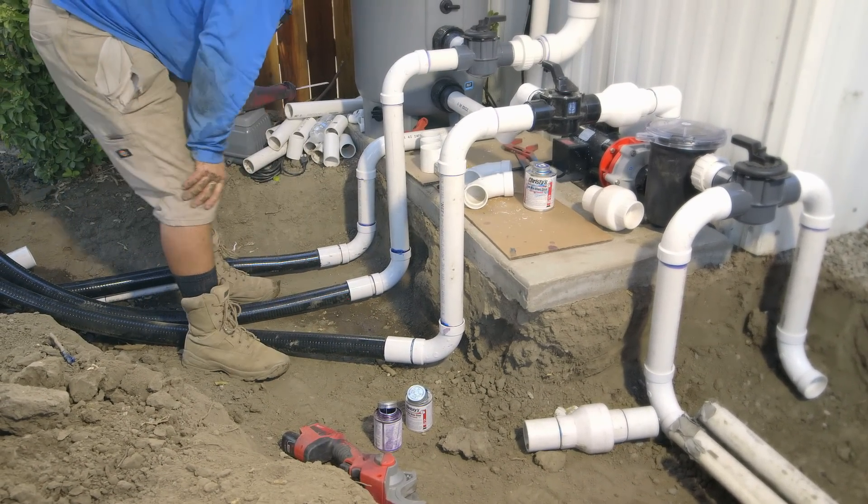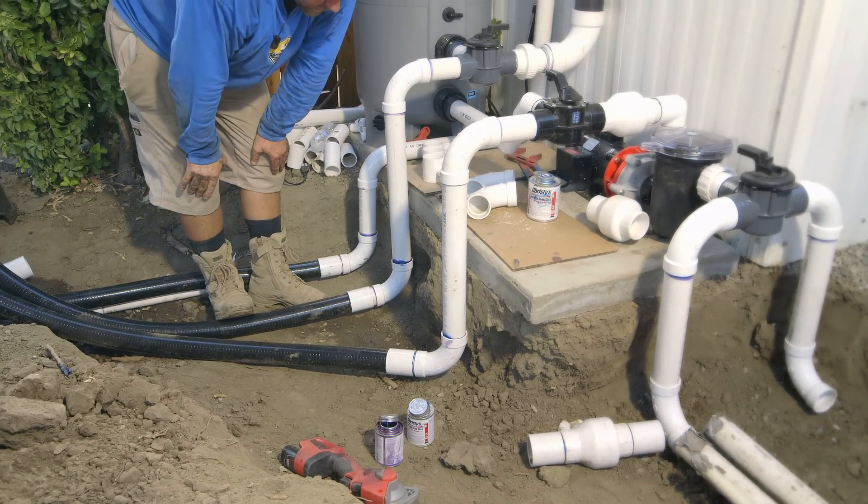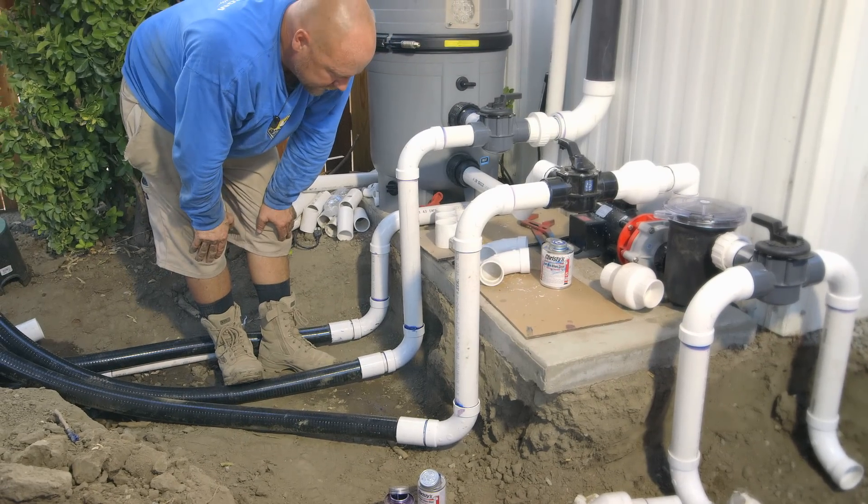Those three are ready, and I can just sweep them right into my tie-ins right there. I'm going to let those short couplings harden off for just a second.